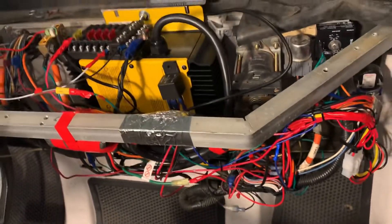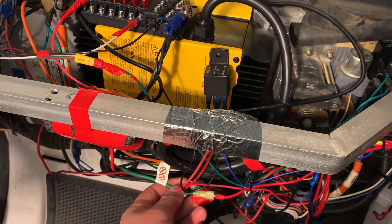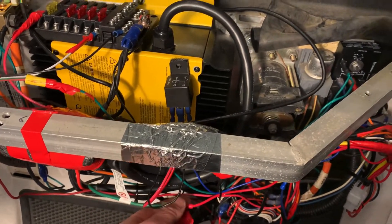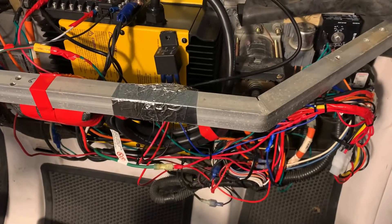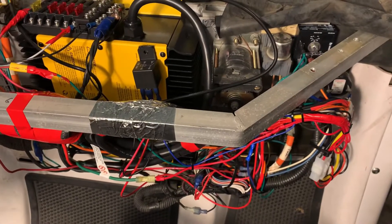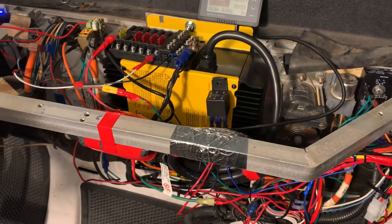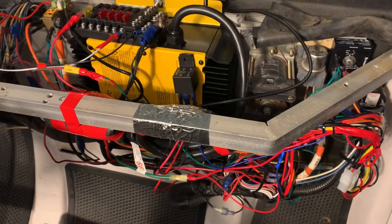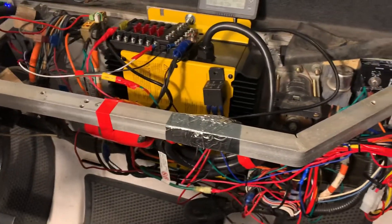I realized doing some testing that this puts out a nominal 72-volt power, and this is actually connected right now to the 72-volt to 12-volt DC converter. That converter does not get any power if the charger is plugged into the wall. Right now it's working perfectly fine because it is putting out the 72-volt output.